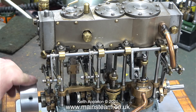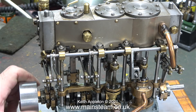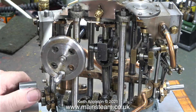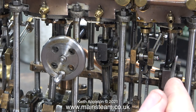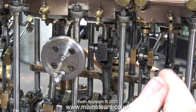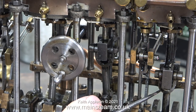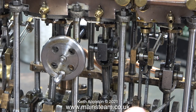When you first see this engine it looks really good, but the deeper you look the more you realise there's quite a lot of work that needs doing to it. I've managed to get the engine to basically run in this condition, but just look at it — just about everything that can be loose is. It's going to take a few episodes to put this engine right, but I'm not complaining because I like a challenge, and this engine will end up in really good condition.